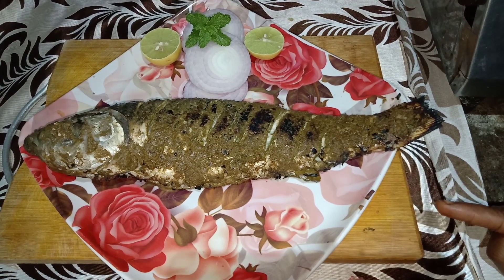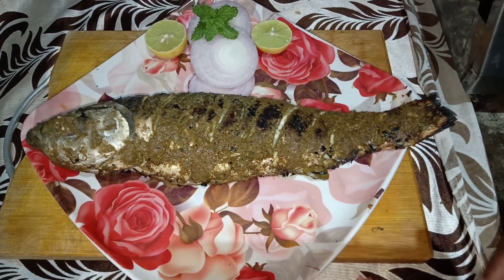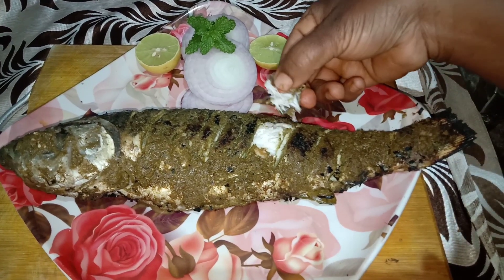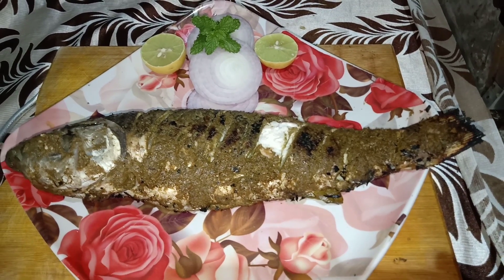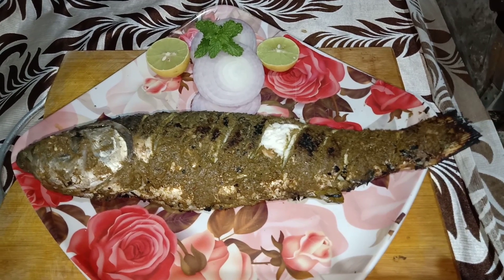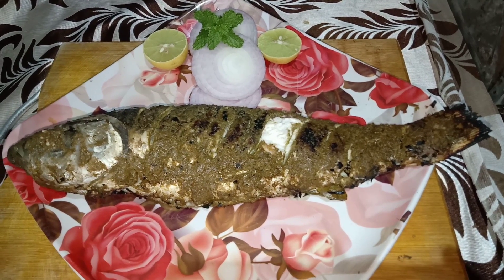Our green full fish is ready. It's very tasty and simple. It's very good — do try it. If you like it, share it on our channel and subscribe.